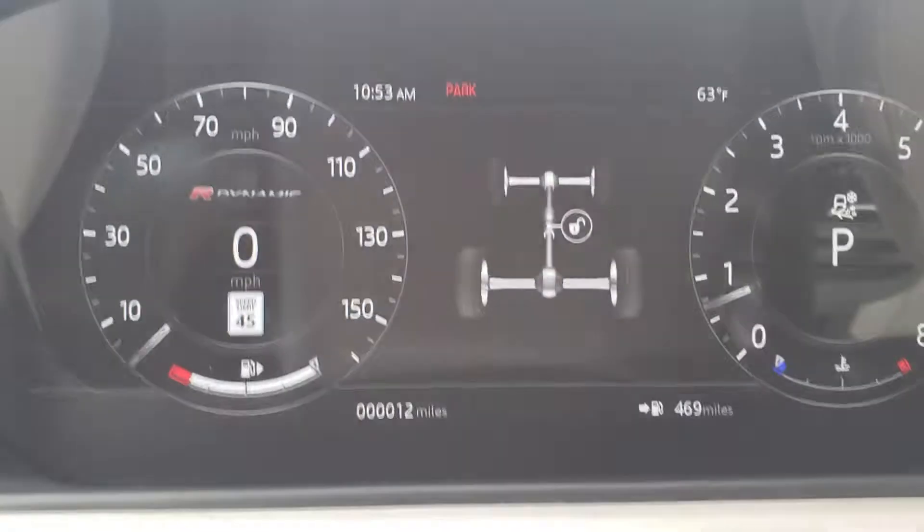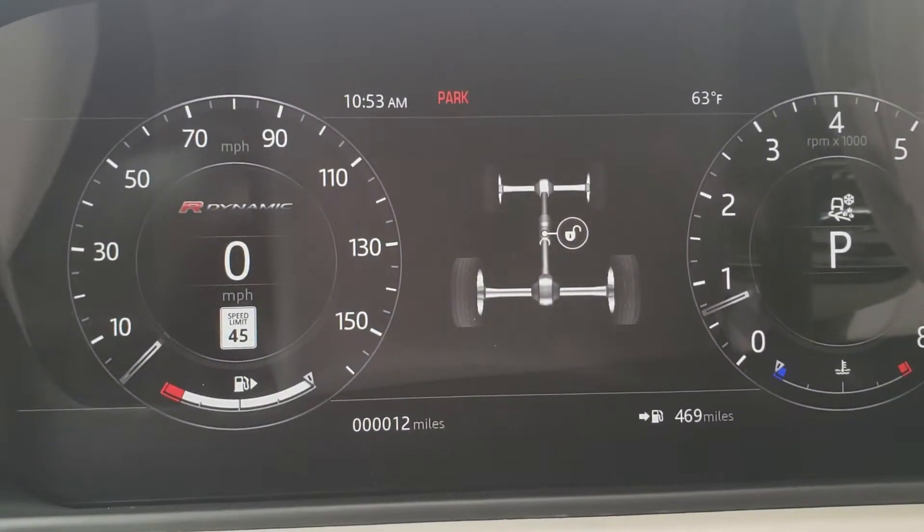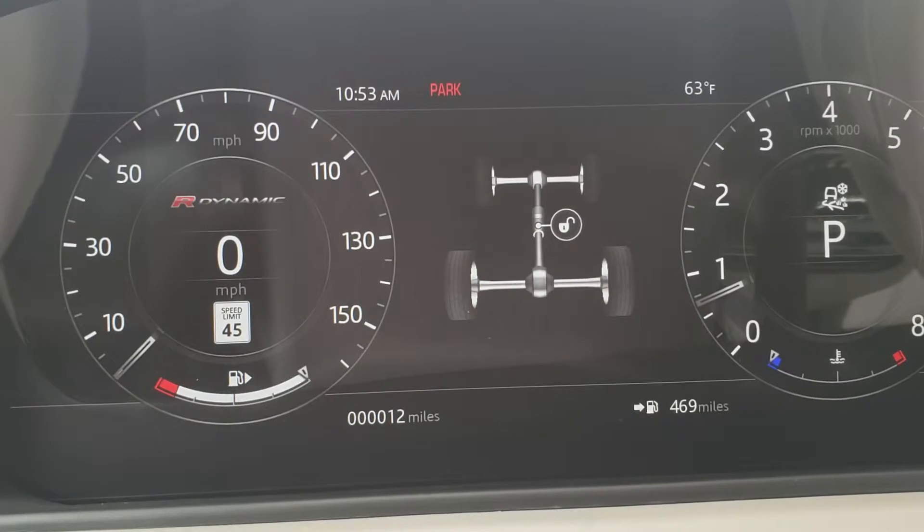Here it'll look like this if the screen is set up with the dual dial setup.